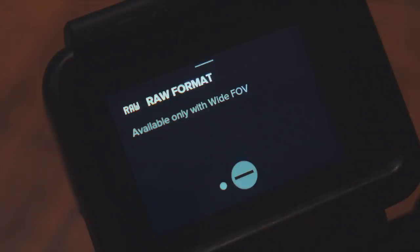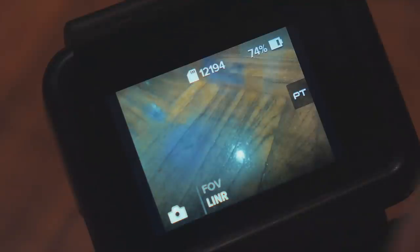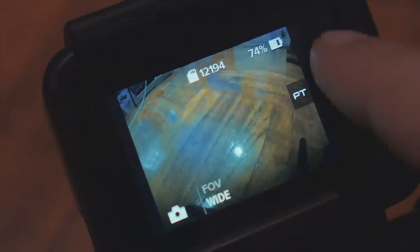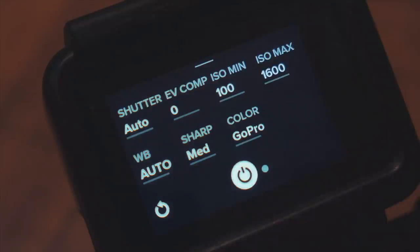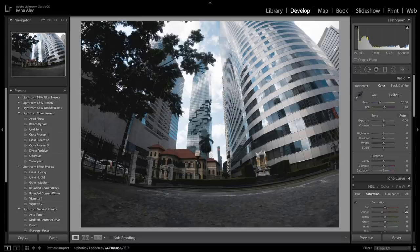Shooting in raw is only available with wide field of view, so we have to go back to the field of view settings and change it from linear back to wide. After we have done that we can now turn on shooting in raw, which means the GoPro will save a separate raw file alongside your jpeg file. The raw file has the ending GPR and you'll find it right next to the jpeg file on your SD card. Just drag it to your hard drive and then open it in Lightroom to start developing the photo.